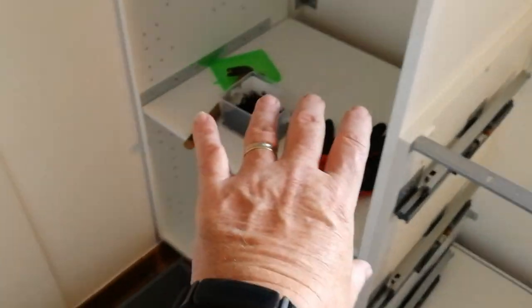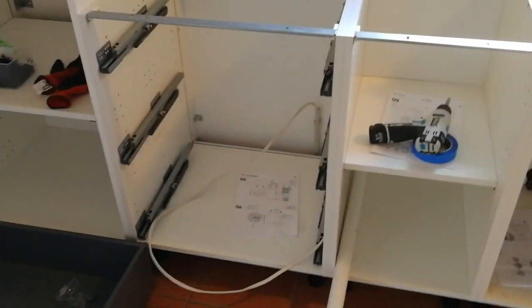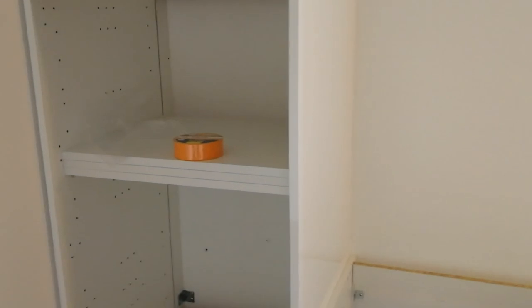All is looking good so far. All we've got to do now is fit the hob — the hob is there — fit the oven, which Chloe's picking up today. The cooker hood will go here obviously, and we've got the microwave downstairs. So that's the kitchen; we're nearly done, thank god for that.